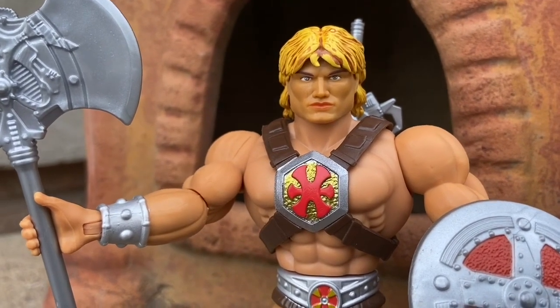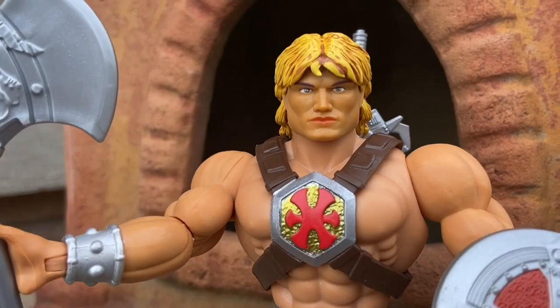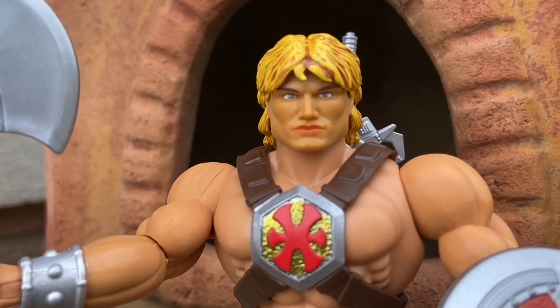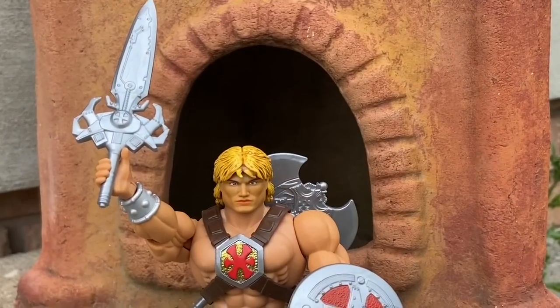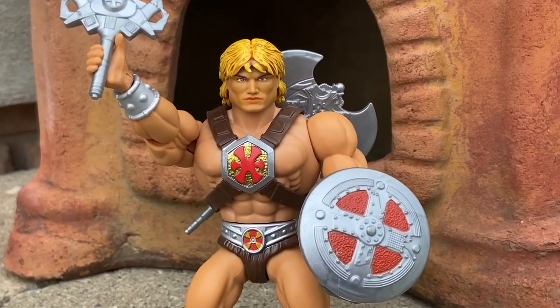So there you go — say it, guys, together: I have the power! That was pretty good on my part. I didn't even have to do special effects on that one — no audio editing. Anyway, check it out, guys. Get your hands on the Ramen Toy head sculpt if you want and add it to your collection and put it on top of this He-Man 200X action figure body sculpt.